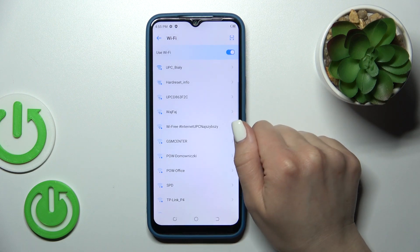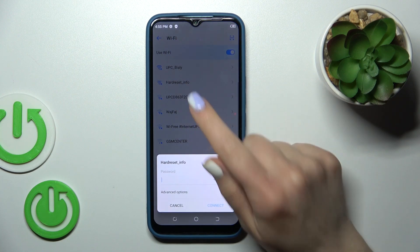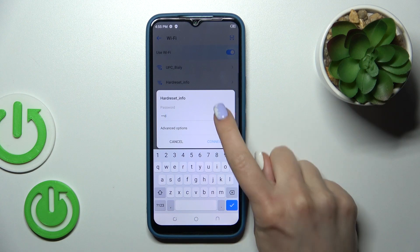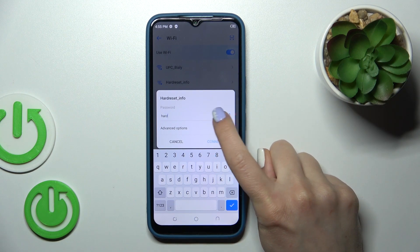After that you'll see here all of the available networks. Just to connect to a network, tap on it and here you should enter the password. To see the password, click here on this icon.